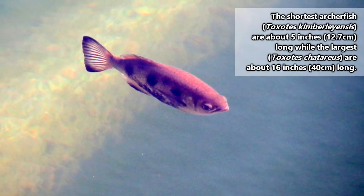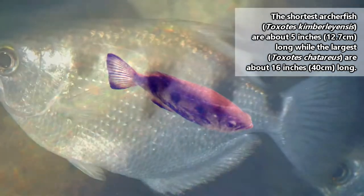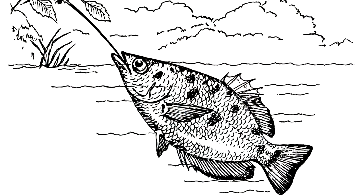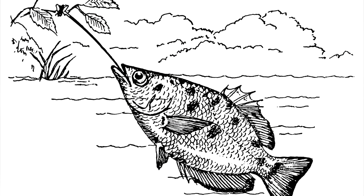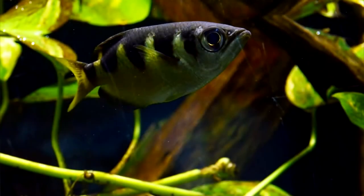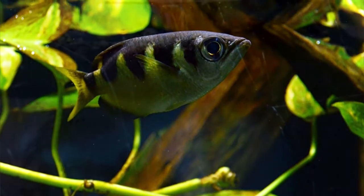The average size of an archerfish is less than 10 inches, though this can vary widely depending on the species. Considering they can shoot their water arrows more than 4 feet, that would be like a 6-foot human being able to spray water 24 feet. In the wild, archerfish probably don't live past a few years of age, though in captivity they've been reported reaching a decade.